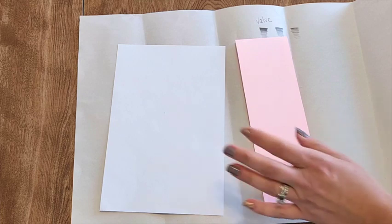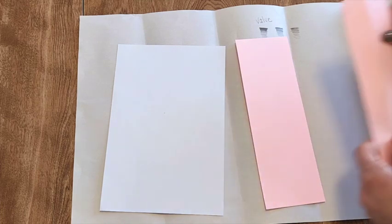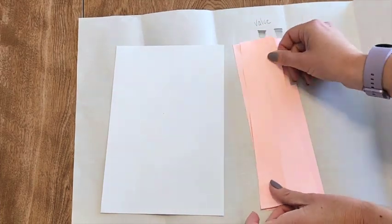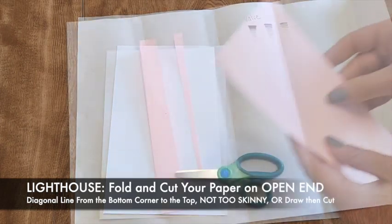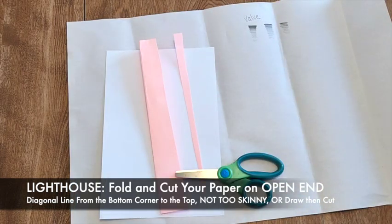If you want to be a little bit more of a perfectionist, you could get a ruler, draw where you want to cut off, and then cut off the edges.